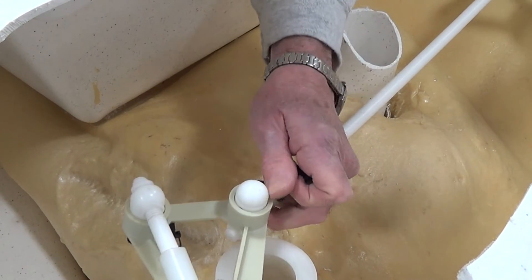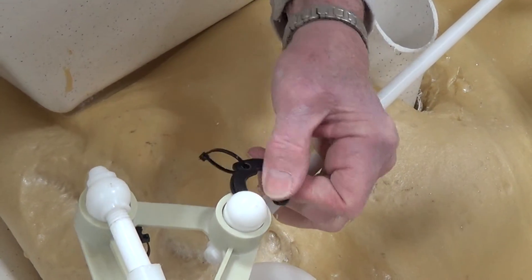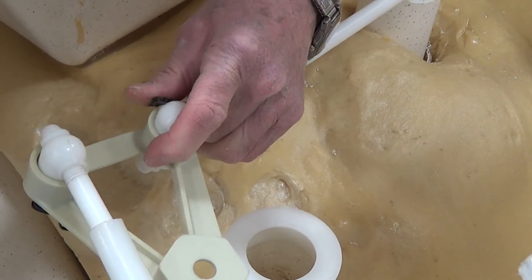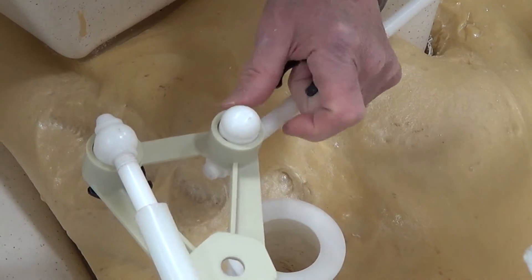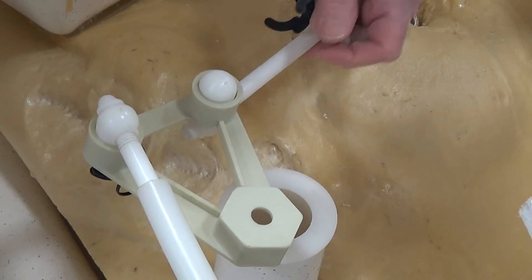You put it in the same way. Put it on there and you can put that clip on. Once again, it is a little bit difficult. It's easier if at this point you put it on to the rudder first.